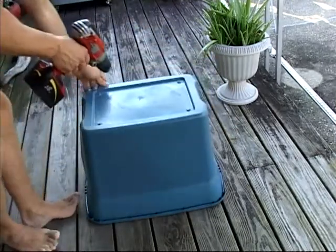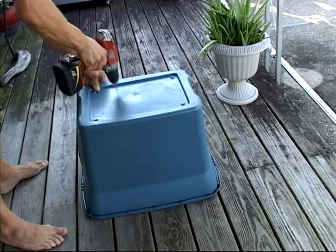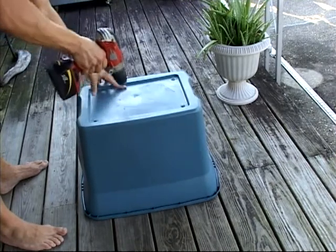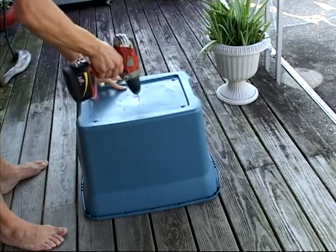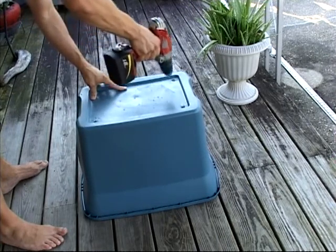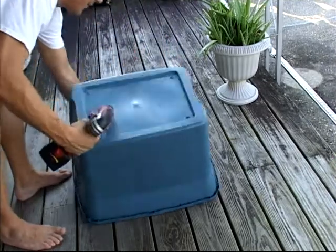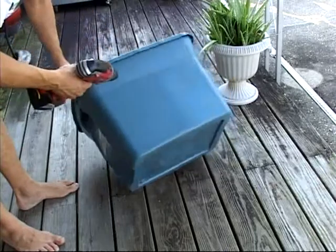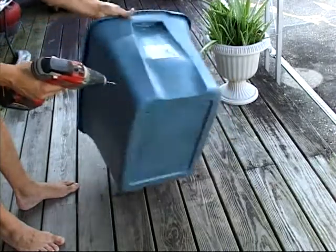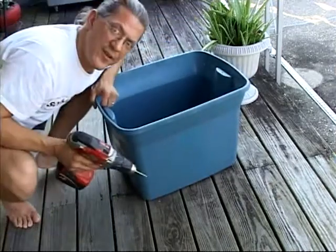You want to drill some in the bottom as well. Holes around the top of your bin, holes in the bottom — and that's all you need to do.